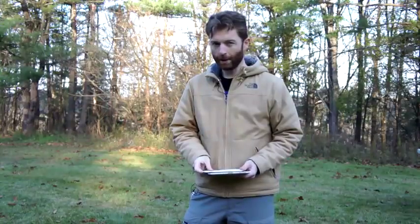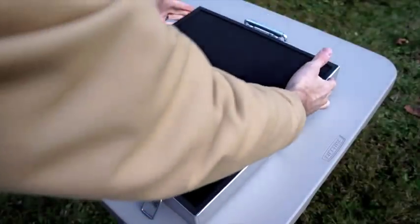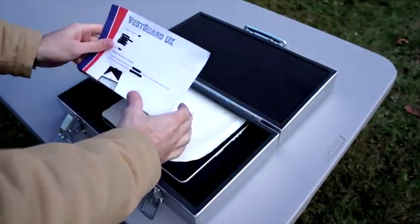Hi everybody. It's Tim with Engadget, and we have an interesting test for you today. We are actually going to take this first-generation iPad and shoot at it with an actual handgun. We received this from a company called VestGuard UK in the UK. It is called the Ballistic iPad case.